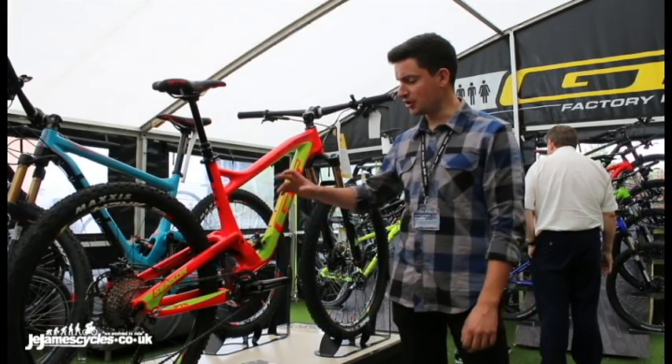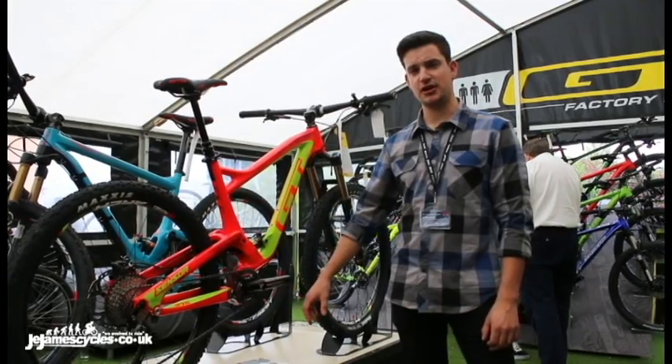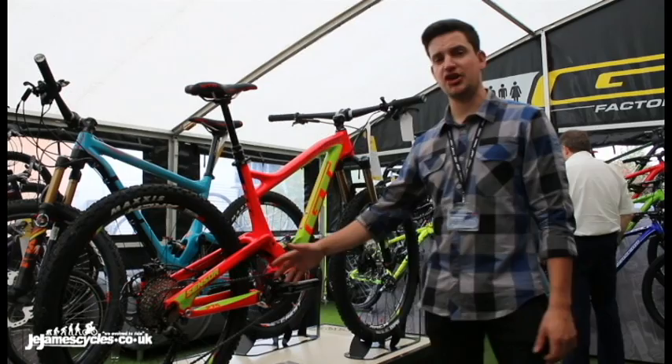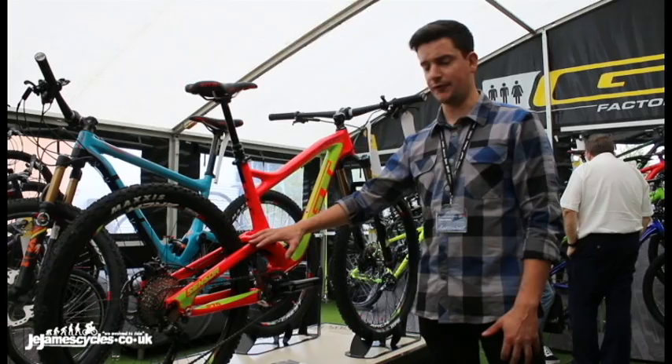I'm George from GT and today I'm going to talk you through AOS, which is GT's angle-optimized suspension. It's a design exclusive to us. It draws on our previous heritage of iDrive, the idea being that we separate out the drivetrain forces and suspension forces.